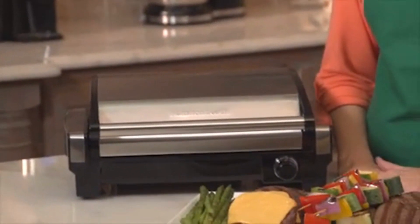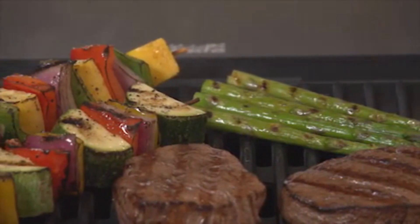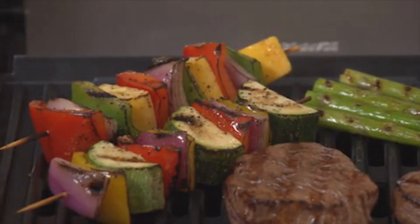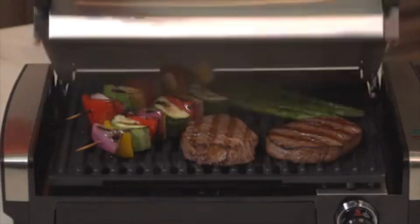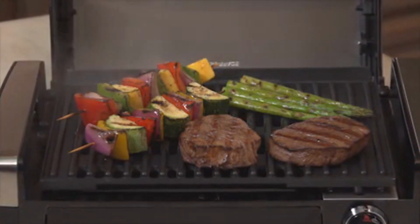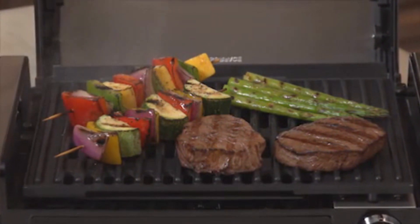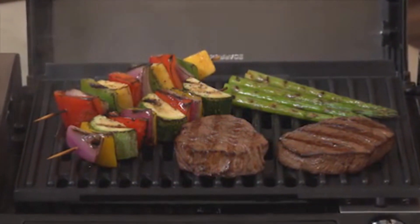Some of the best summer foods come off the grill, from perfectly seared vegetables to juicy burgers. These delicious foods are the hallmark of barbecues, pool parties, and other warm weather gatherings. With the searing grill, you can bring summer indoors anytime you want, all year long. The high 450-degree temperature locks in juices and flavor, so your meals will taste fresh and look fabulous.